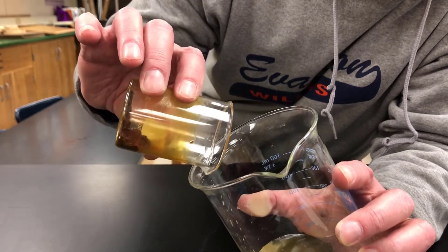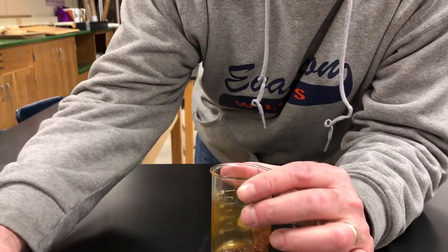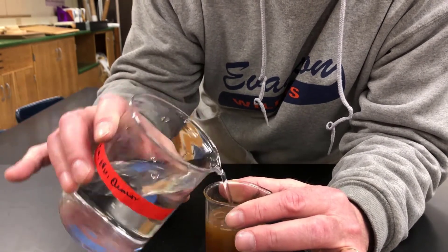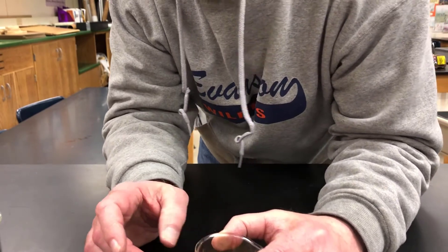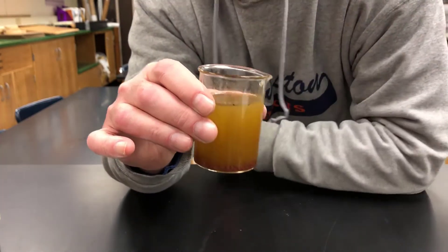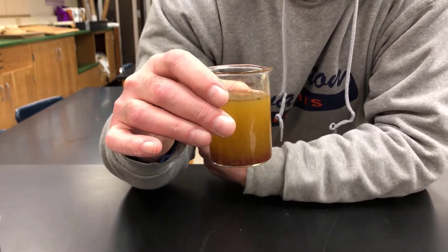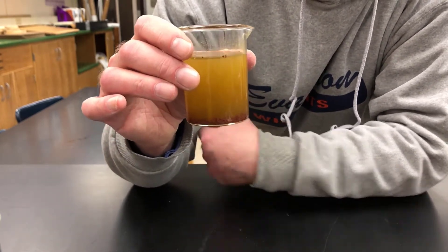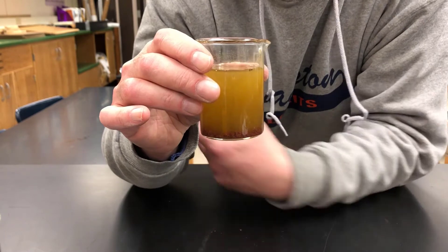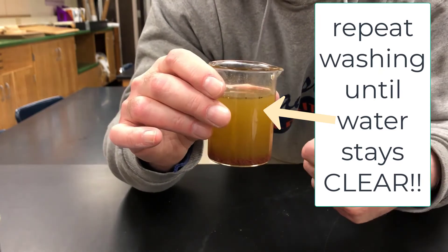Once you've poured off the majority of the liquid above the solid, you want to wash it — you don't want to work with contaminated material. Pour more water in, stir it so everything you want to get rid of is mixed into the water. Let it sit for a few minutes, make sure the particulate you want to save — in this case the reddish brown material — is completely settled at the bottom, then decant again. That is how you wash.